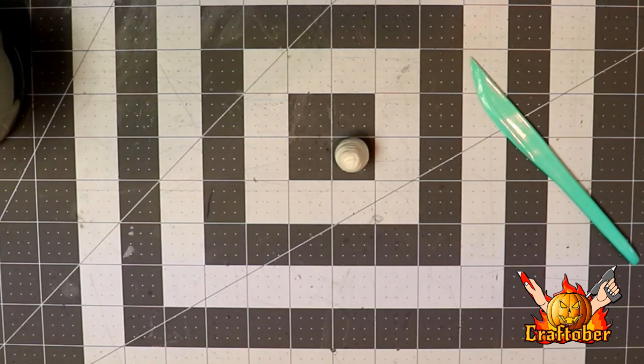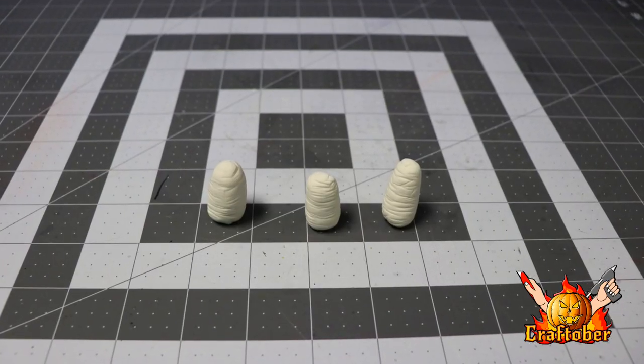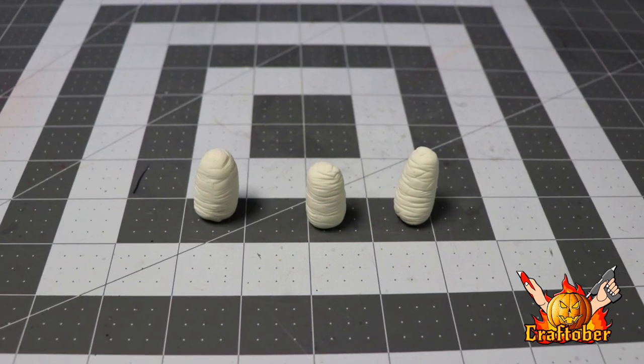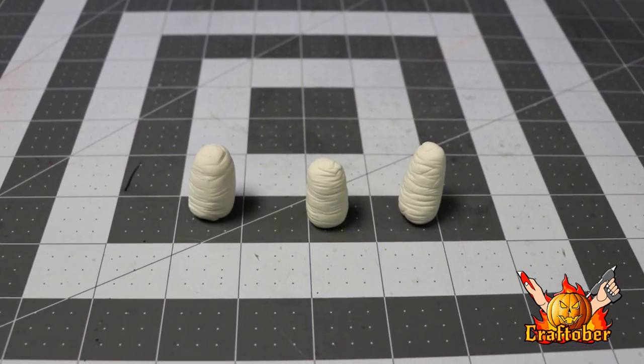We'll let that dry a couple of days and we'll be ready. So I'm letting that clay dry a few days and it looks like great cocoons — easy to do. I like this clay because it's light.